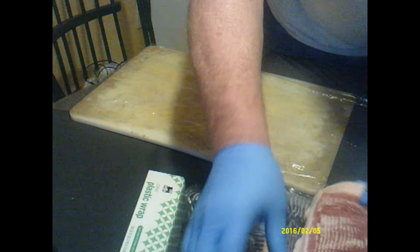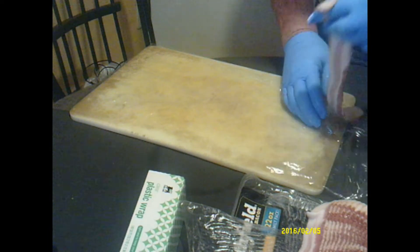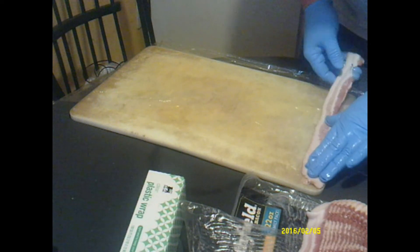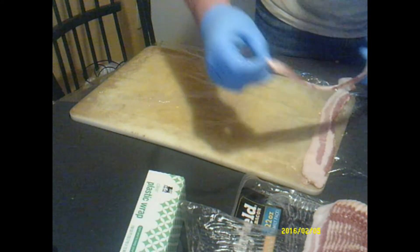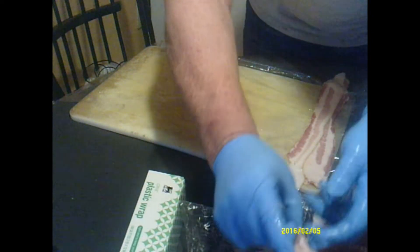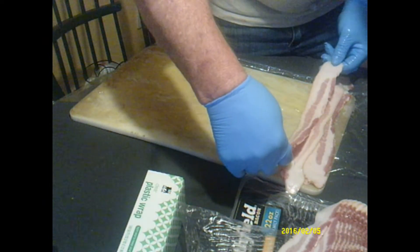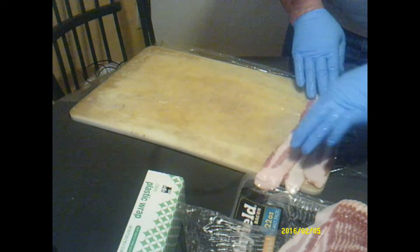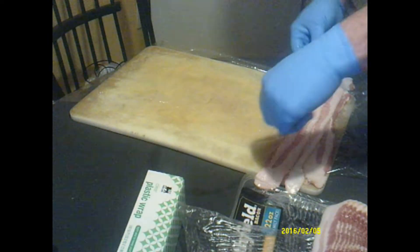You want to lay a sheet of bacon out the length of the chicken, because it's going to be rolled up with the chicken, cheese, and broccoli all hugged up in between it. I'm alternating the bacon because there's a thin end and a thick end, so that way it pretty much covers everything. We're going to get this bacon lined out and we'll be right back with you.